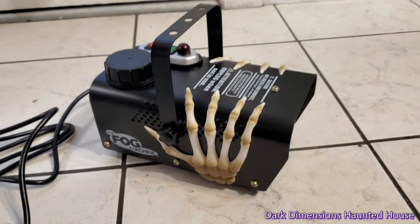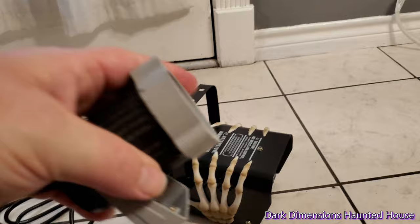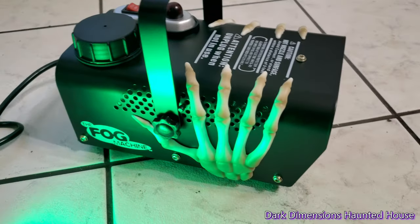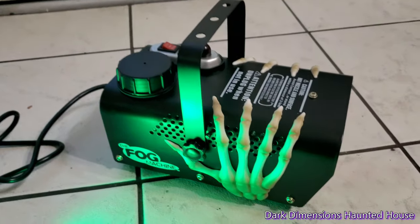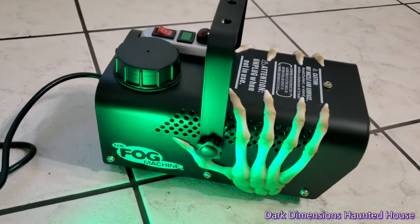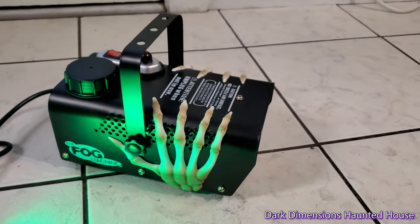Also, when using fog machines it's always cool to have some LED lights. They have this one — it's a green one — so we're going to use this and see how it looks with the fog. It's been about three minutes and I can see a little bit of fog, but it's still not quite ready. This video is just showing you a little demo and seeing how long it takes and how well it works, because this is a cheap fog machine that they sell at Walmart.